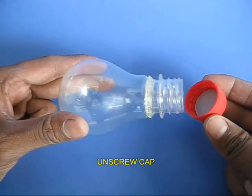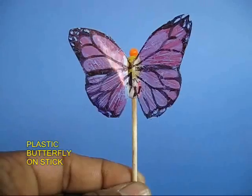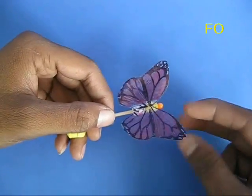Half is glass, the other is a bottle top. Unscrew the lid. Now, from a plastic piece, make a butterfly, mount it on a stick, and place a little rubber stopper on the base.